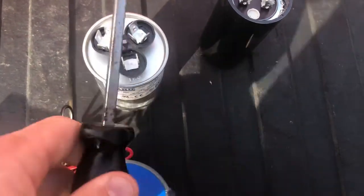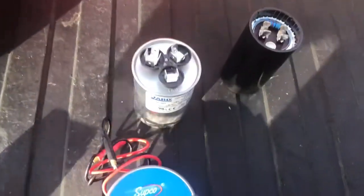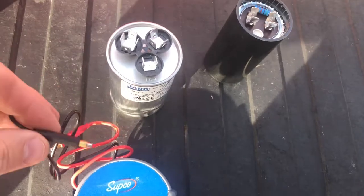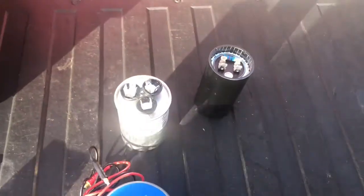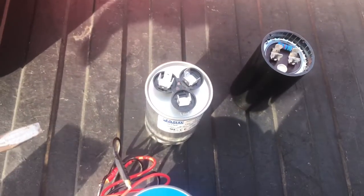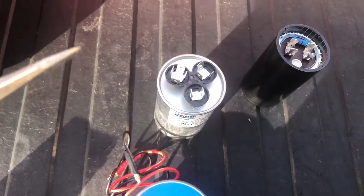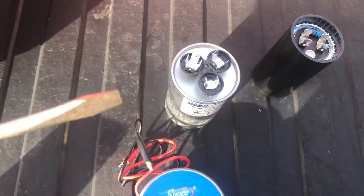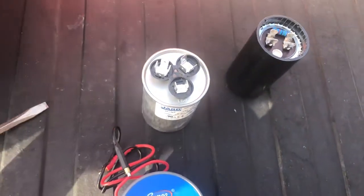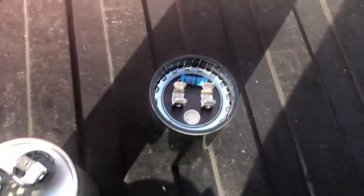These happen to be new so I know they're not charged — or hope they're not charged — but anything used in the field you absolutely want to ground out. Capacitors will hold a charge for years sometimes. If you look at my screwdriver, you can see spots where it has actually discharged and melted a little bit.